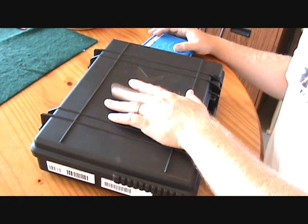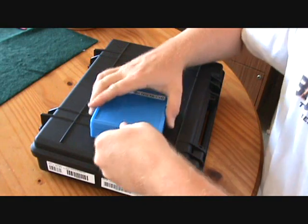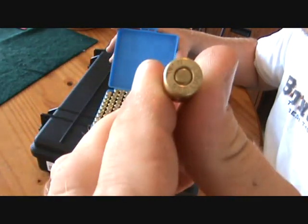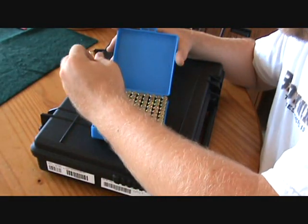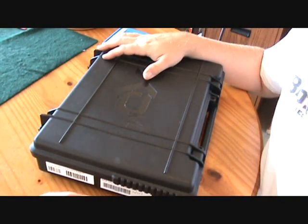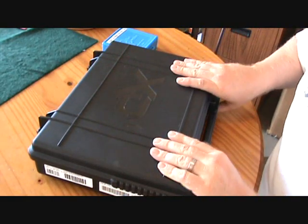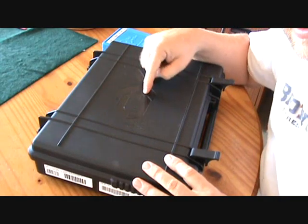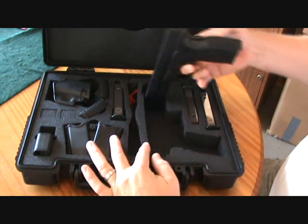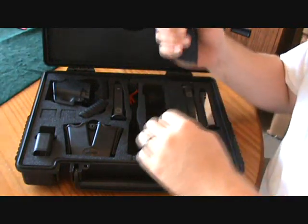Alright guys, I know you are all interested to see what's in the box — does this give you a hint? Nine millimeter. A good buddy of mine, a good friend at work, has a lot of nice guns. He's a little camera shy so he didn't want to make any videos, but he said he had a couple of guns he'd like to send my way to T&E and make a few videos with. As you can see, this is the Springfield XDM 5.25 in nine millimeter.